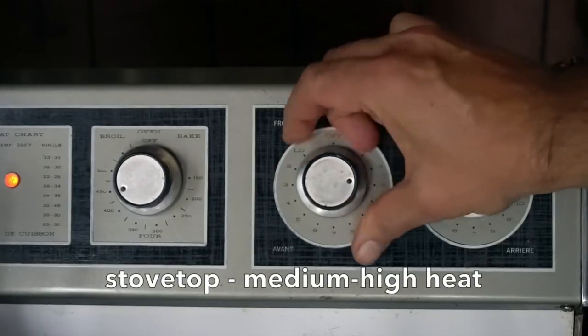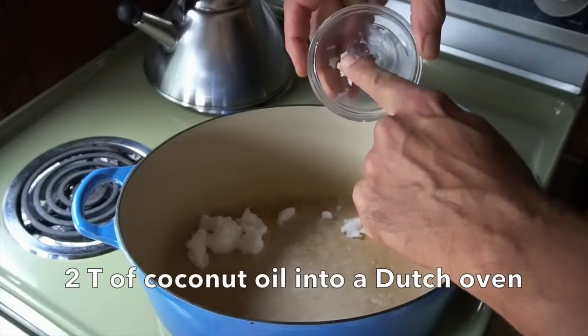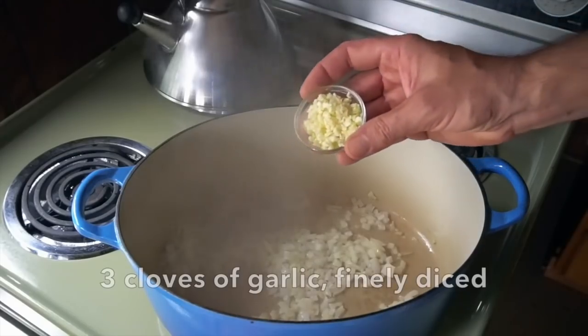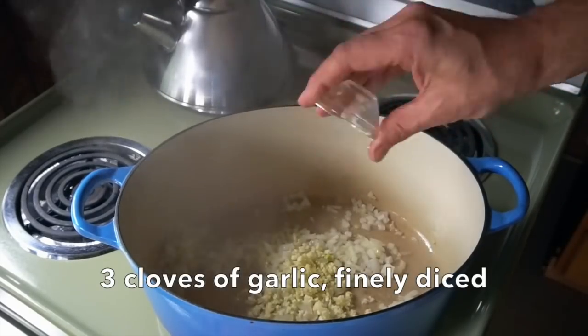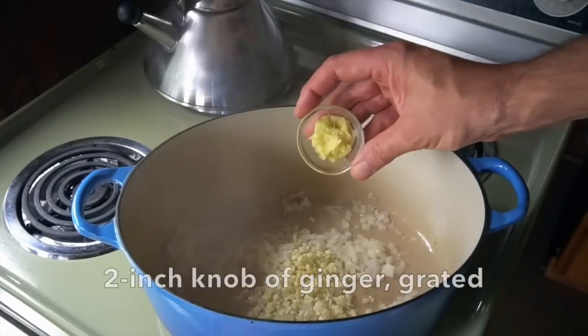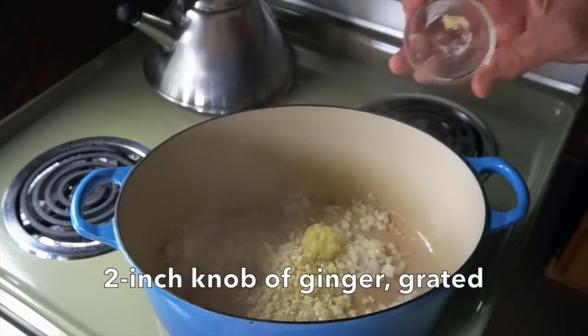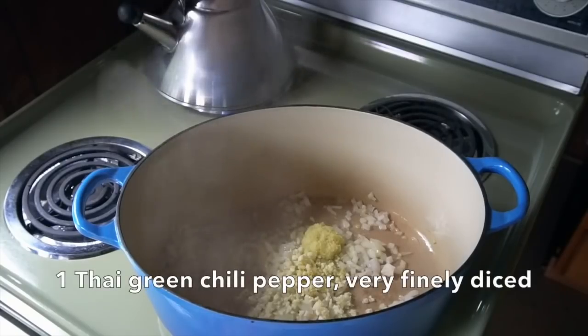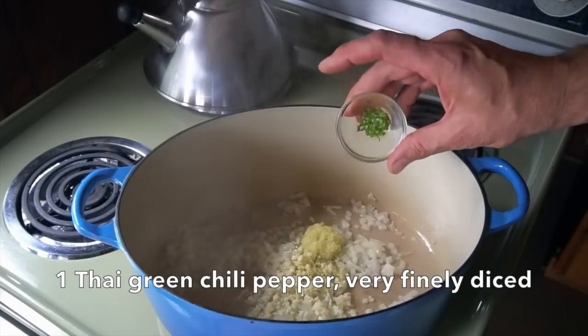Over at stovetop on medium-high heat I have a large dutch oven. We're going to add two tablespoons of coconut oil. As soon as our coconut oil melts, we're adding half of a sweet white onion, very finely diced. What would curry be without a hit of garlic? Three cloves of finely diced garlic. I'd like you to take two inches of ginger — we're going to finely grate it and add that in as well. Things are starting to smell fantastic. Now we get to add some heat, compliments of a green Thai pepper. These little chilies are very hot — I like to trim away the seeds and very finely dice them. They go into this pot.